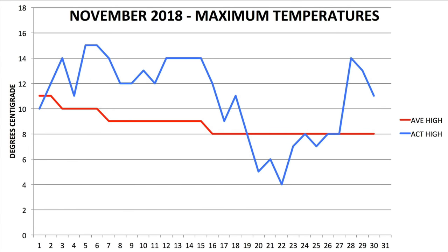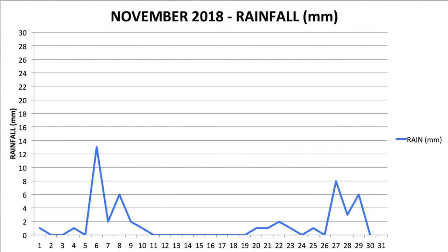Looking at the November daytime temperatures, in general it was a warm and pleasant month, with just a blip of cooler temperatures around halfway, and that coincided with some prolonged rain spells. The rainfall for November was more prolific during the start and end of the month, with another extended period of dry around the middle of the month, which came as a bonus to allow work to continue on the plot.